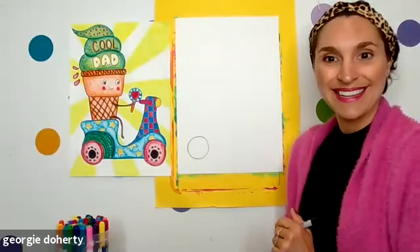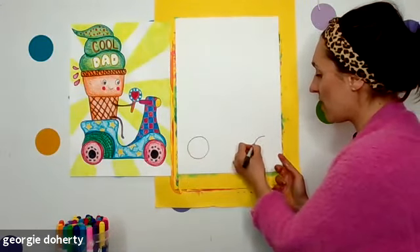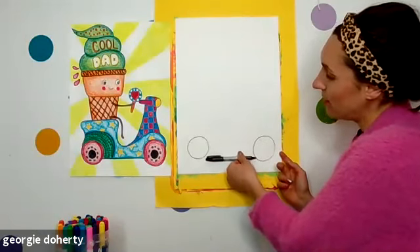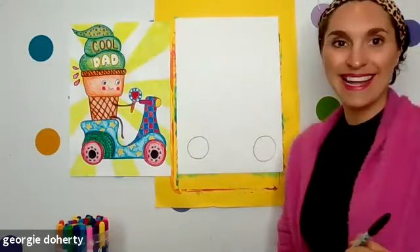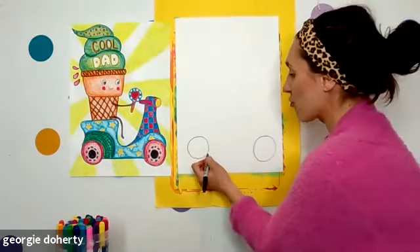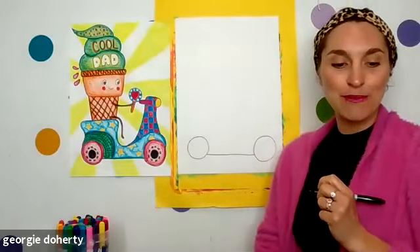Then you can move across to the other side of the page on the right-hand side and draw another wheel — another circle. Here's a good tip: if you want to try and make them in line, just put your marker on your page and try to get them level with each other. Mine are not quite in line but I don't mind. Once we have two wheels, let's draw a straight line in between. There we go — we have the bottom of our scooter.